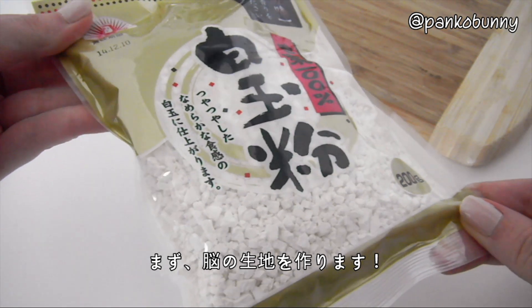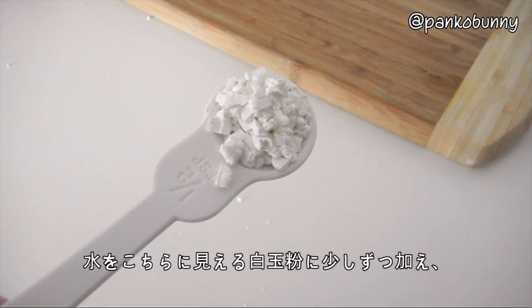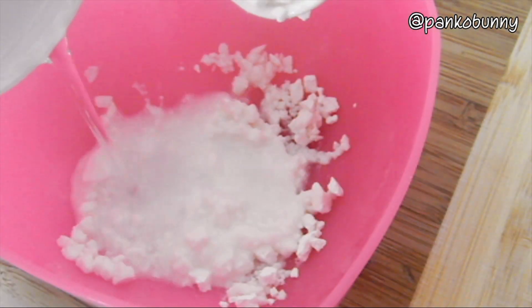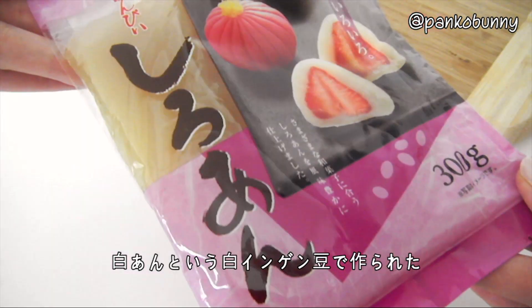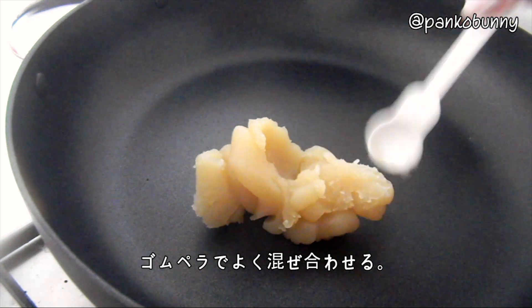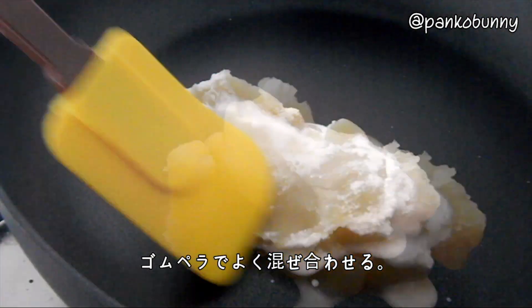First we're going to make the dough for the brain. You want to gradually add the water to the Shiratamako, which looks like this, and dissolve it to create a watery white liquid. Then add this liquid to the Shiroan paste, which is a sweet white kidney bean paste. Add these to a small pot and mix very well with a rubber spatula until the liquid is completely incorporated.